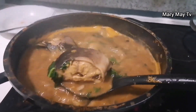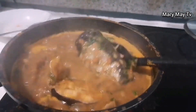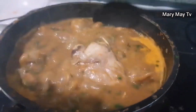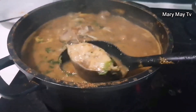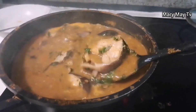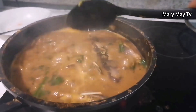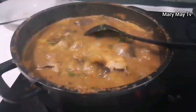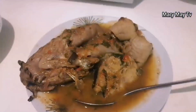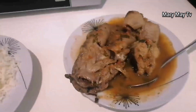Look at it! The catfish pepper soup tastes so delicious — this is the number one. The pepper soup is ready, look at it! It tastes so yummy. This big head is the one I like so much. I'm having it with white rice, but you can also eat it alone or with white rice. It tastes delicious, so yummy!